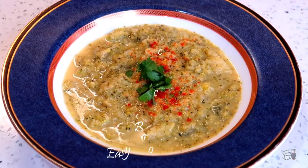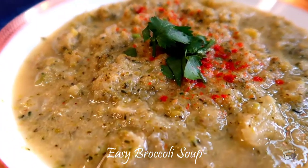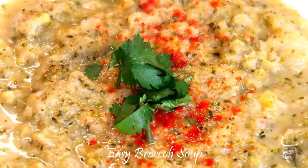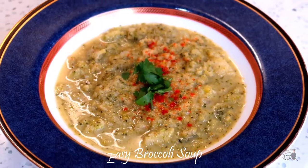Good morning! I'm Echo and today I'm going to show you how to make broccoli soup. My broccoli soup recipe is easy, inexpensive, quick to make, and a very healthy dish. With only 5 main ingredients, the soup is a great addition to your weekly meal plan during the home isolation period. So, let's get started!